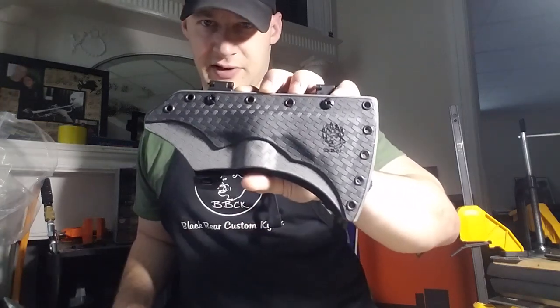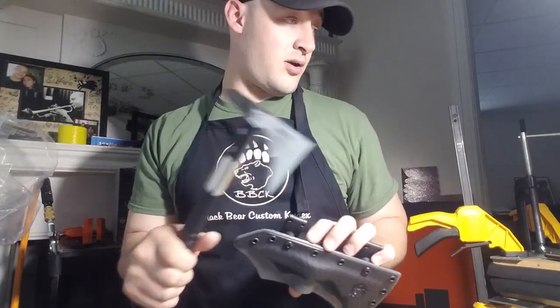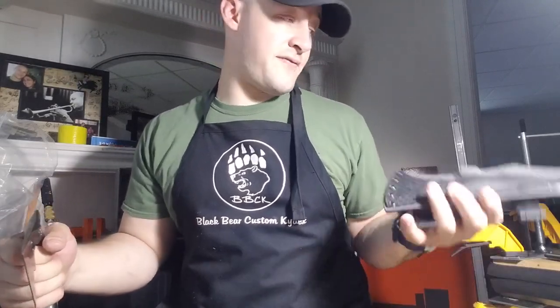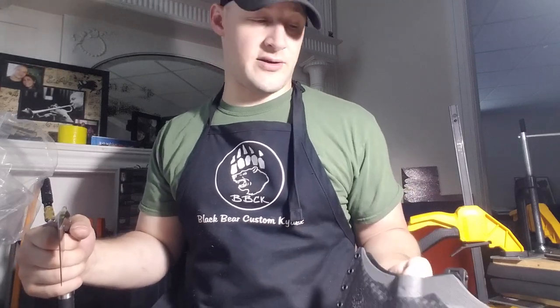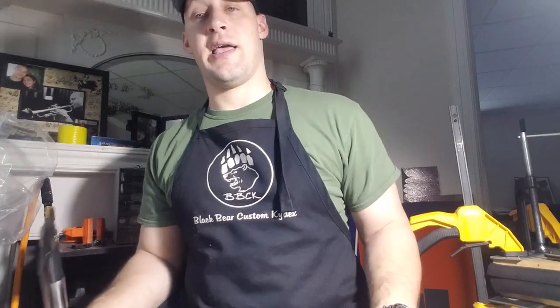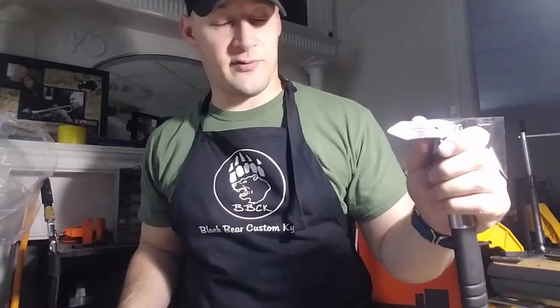I'd love your thoughts down below on all of these knives and this Voodoo Hawk. That Fiddleback Forge knife is absolutely beautiful — I'm a huge fan and I've got to buy something from them since I don't own any Fiddleback yet. Comment down below, let me know what you think of all these sheaths, and like, share, comment, and subscribe. Thanks for tuning in guys, thanks for dealing with my rambling, and I hope to see you around in the next one. God bless.